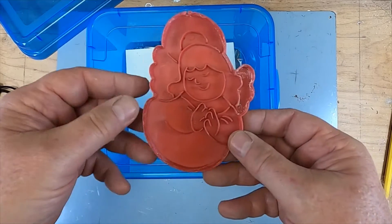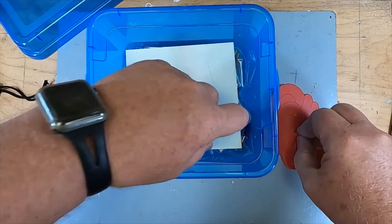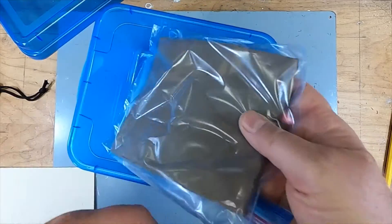What we're going to do today is use a cookie cutter to make a trivet. A trivet is what you put a hot plate on — when something is really hot and you don't want your table to burn when you put a pot on it.